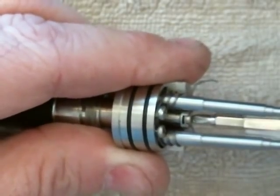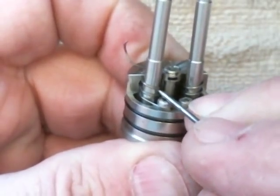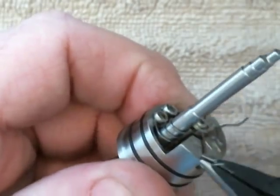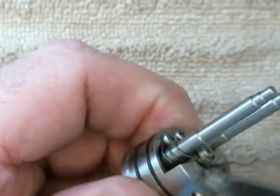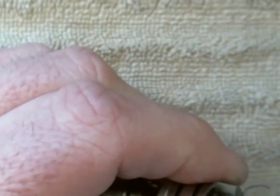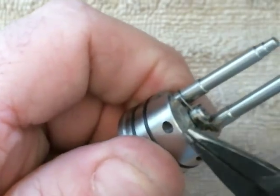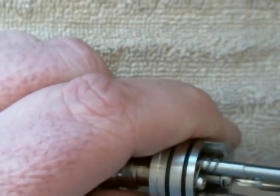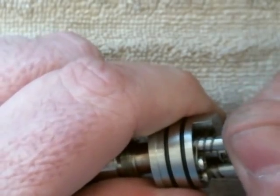I just snug it up a little bit, then double-check to make sure my coils are arranged okay. There we go — I'm going to break it off. That's two. Double-check my pin, make sure it's snug, then pull out my building tools.